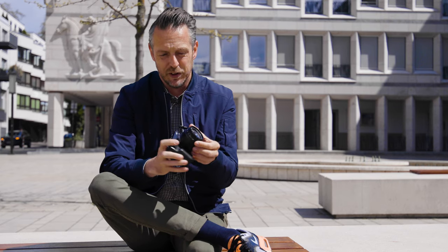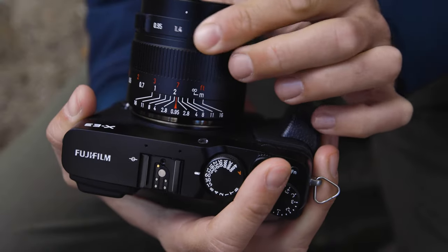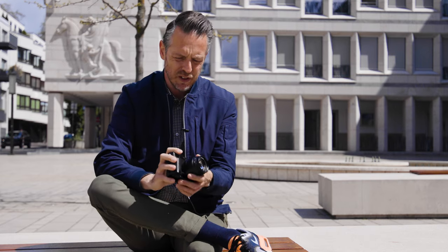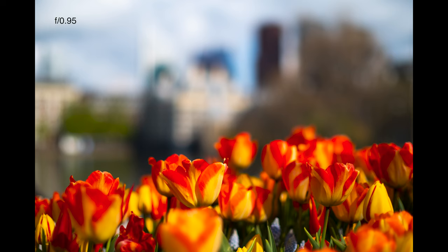Aperture is very straightforward — you just operate the aperture ring. Keep in mind that this also affects the depth of field, so an open aperture will have a very shallow depth of field. You can see all this when you look through the viewfinder or onto the screen.